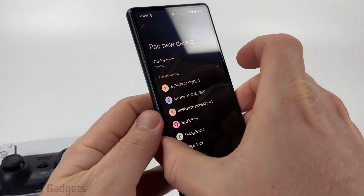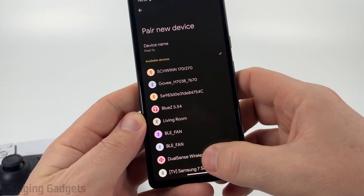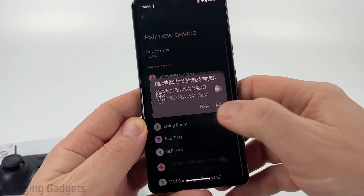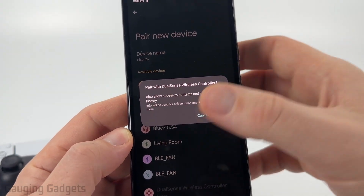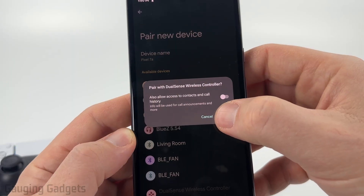Then if I go back to my Android phone, I'll see it come up and all I need to do is select it and it'll start pairing. If it asks you anything like this, it depends on the device, but my PS5 doesn't need this access, so I'm just going to select pair.